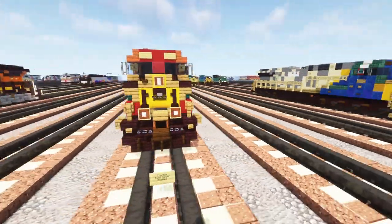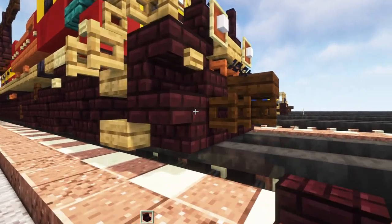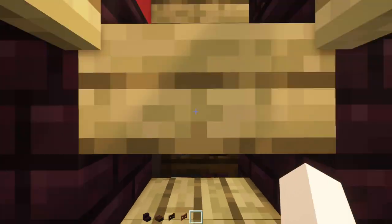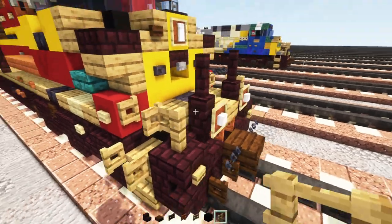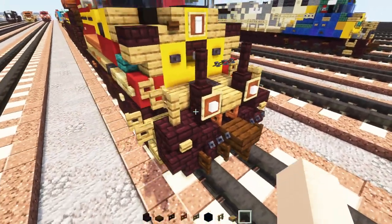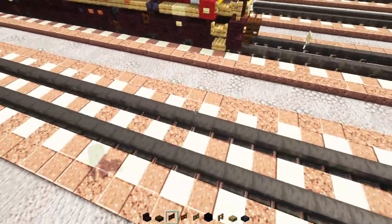Alright, let's get started. First off, let's grab some materials. Take out Nether Brick Stairs, a Dark Oak Slab, fence gate, Acacia fence gate, Black Concrete, an Oak fence gate, Oak Slab, and Polished Blackstone Slab.